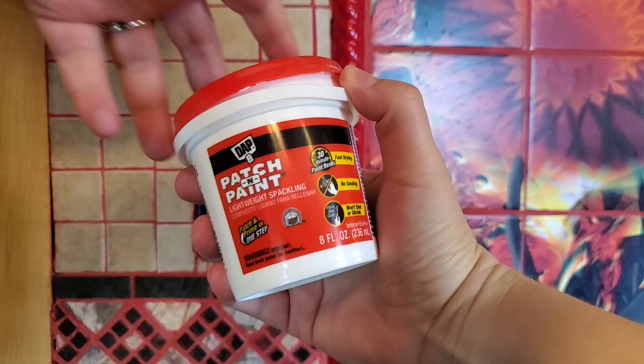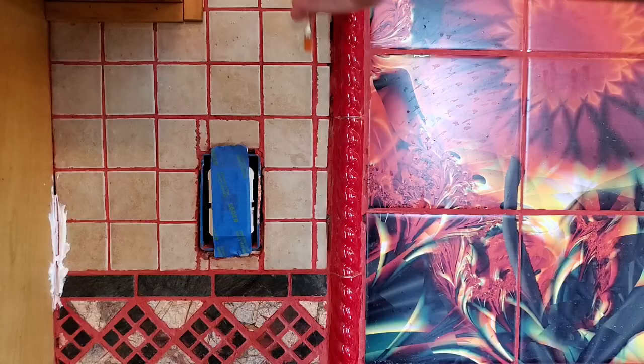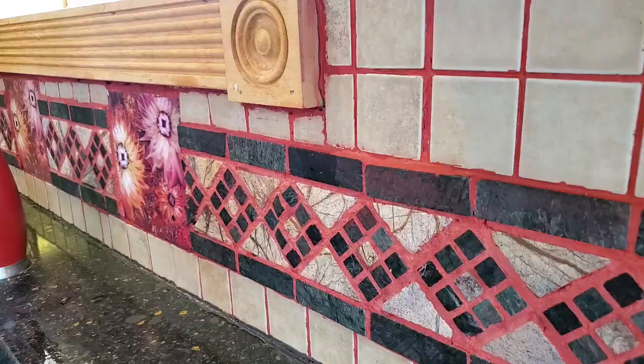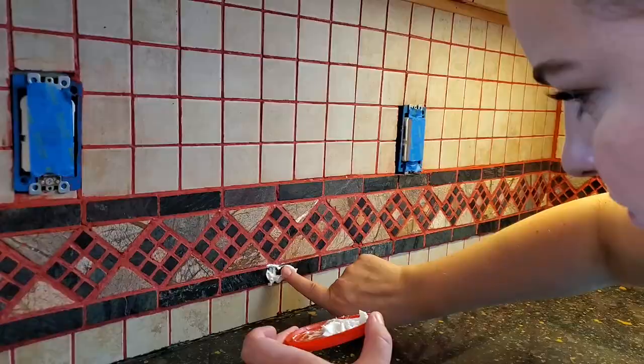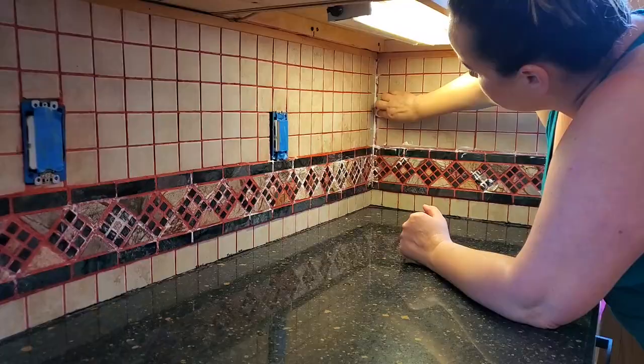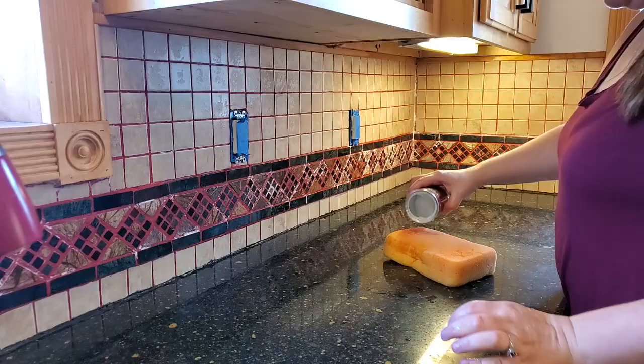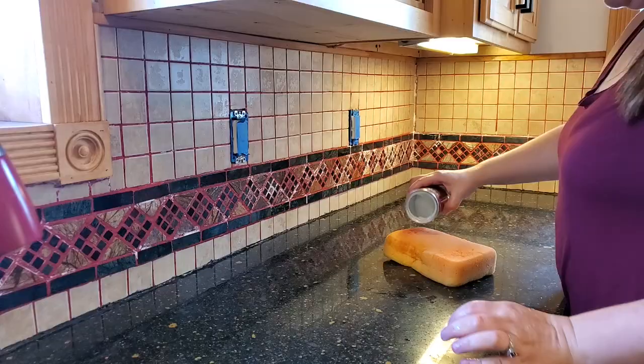I used DAP spackle. I swear I looked up what you should fill imperfections with in grout or tiles. I saw a Rust-Oleum representative that said use some kind of spackle, though I did find one source that said use a patching compound similar to liquid steel. We had used DAP to fill all the nail holes from our renovation last year, so I just went with that. It said to clean with an abrasive cleaner, so I put a little baking soda on a sponge and that worked well enough.